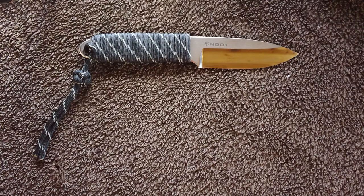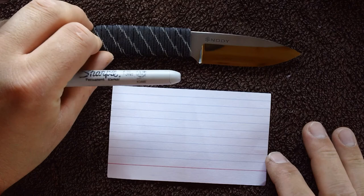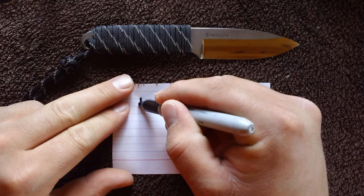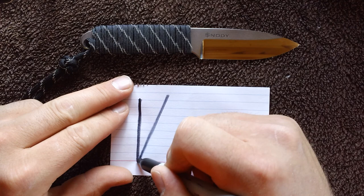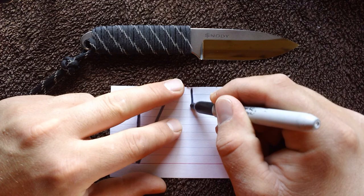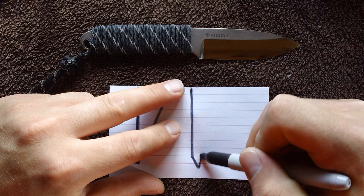Like I was saying, it is chisel ground. I don't know how much this kind of chisel grind is used — unless I'm wrong, and I'm fairly certain I'm not, but feel free to correct me — it's a chisel grind with a back bevel. Instead of a traditional chisel grind like an Emerson, where it's ground flat on one side and then your edge just comes down, in this case on the flat side you have a grind, and then you have your chisel coming up.